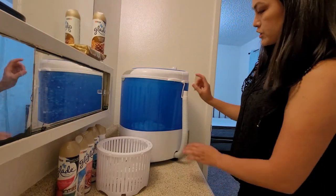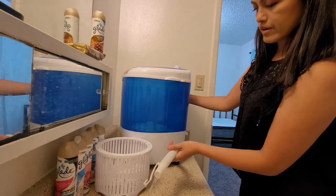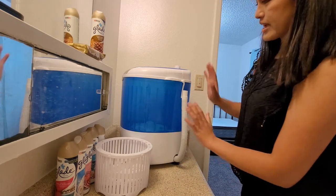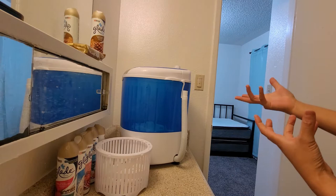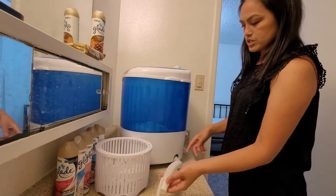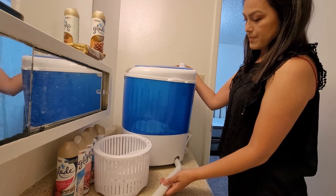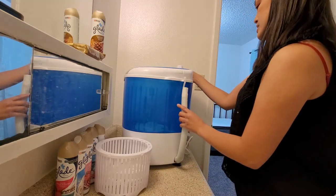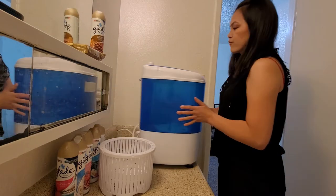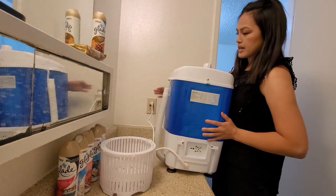Before you guys start, make sure that this is hooked because there might be water — I just did laundry this morning. So there'll be water in there, or when you fill it up, water might just be coming right out this tube and you don't even know it because you think it's up and it's not. So make sure this is hooked and then this is plugged in.